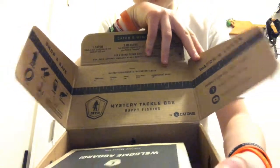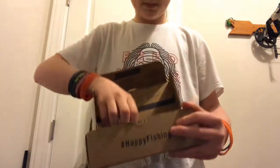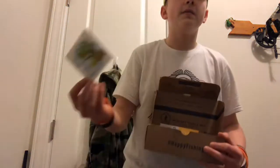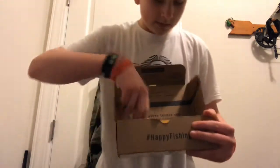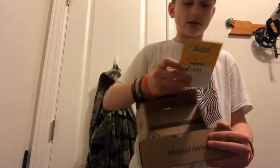Right off the bat you got a ruler, some pad thing, and stickers — this is very important, I love stickers. I put them on my four-wheeler; I'm probably gonna have a couple videos on that actually. Another sticker: MTB.